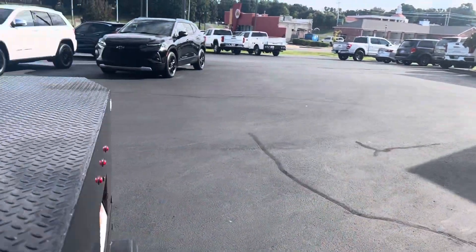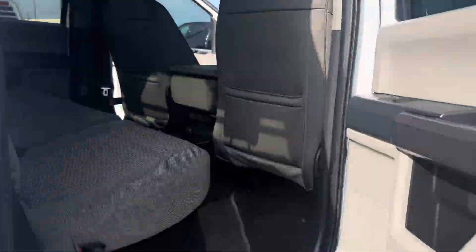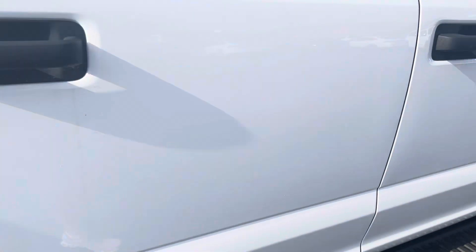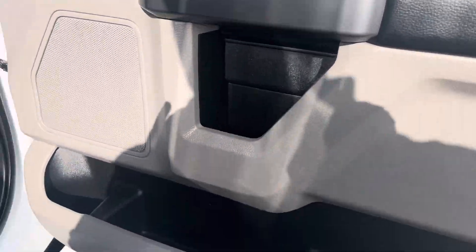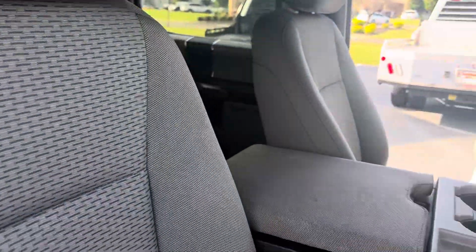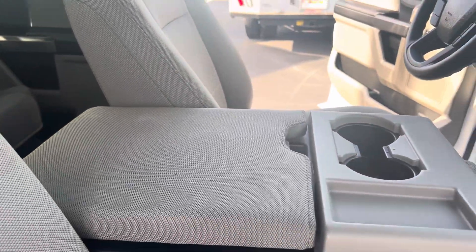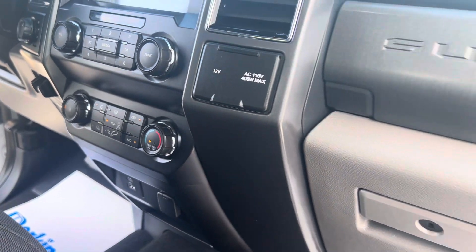I'll walk back around here and check the passenger side to make sure I didn't miss anything. Back of those seats look good — no tears or stains that I'm seeing back there. It all looks great. Passenger side door looks good. Passenger seat — not seeing any tears or anything like that to point out. Just a little wear here on the armrest, but that's probably from somebody having their arms on it while working.